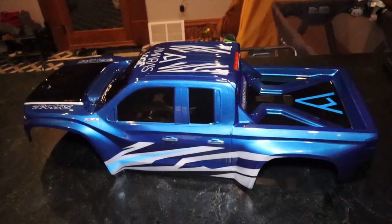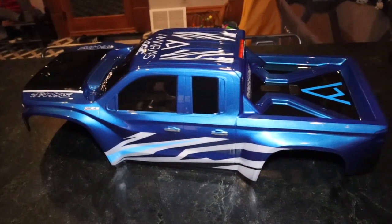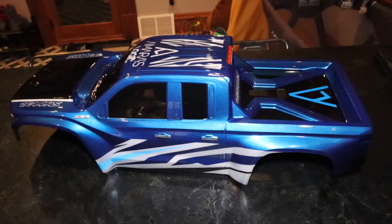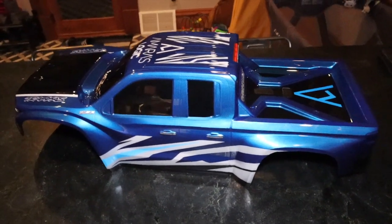Just let me know in the comment section — do you like it, not like it, what do you like about it? Let's chop it up in the comments. I'm Amra, this is Amra's Logic. This is just a quick video on the custom RC body for my Traxxas X-Maxx that I got from Gabe Martinez.